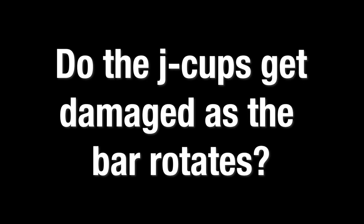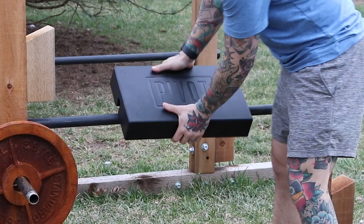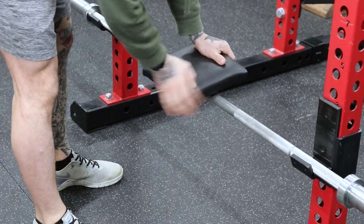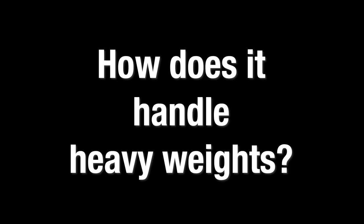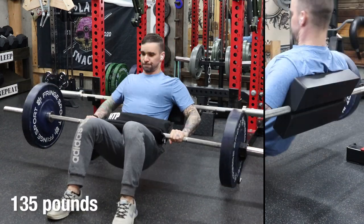Do the J-cups get damaged as the bar rotates? In my experience, the bar doesn't rotate in the J-cups, so your J-cups should be fine. Will it fit on something other than a barbell? Yeah, it'll fit on any one-inch pipe that's strong enough to handle the weight. Will it fit on an axle bar? No, an axle bar is going to be too thick. Do larger people need an XL version? When I was prototyping I actually made a nine-by-nine version, and I use that quite comfortably, so I don't think larger people necessarily need a larger pad. Will the weight bend the bar? Any decent barbell should be able to handle the weight. How does it handle heavy weights? I loaded it up with as much weight as I could handle and it stayed solid, rigid, and comfortable.